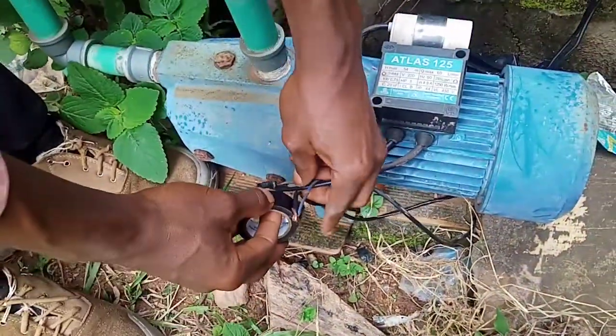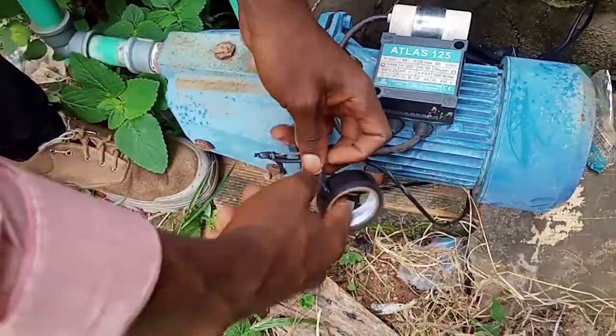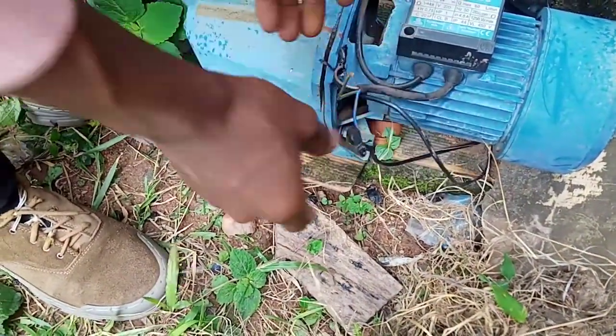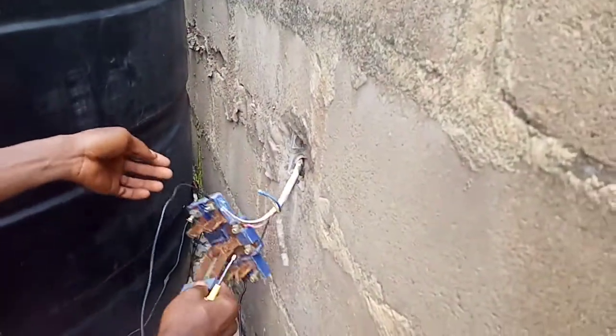It should also be taped. The major reason why we are taping is just for the cables not to have contact with each other at the same time. That's why, and from there it should be connected.